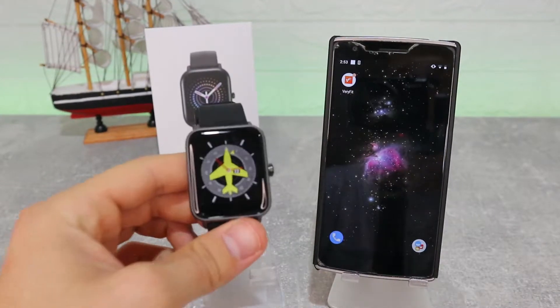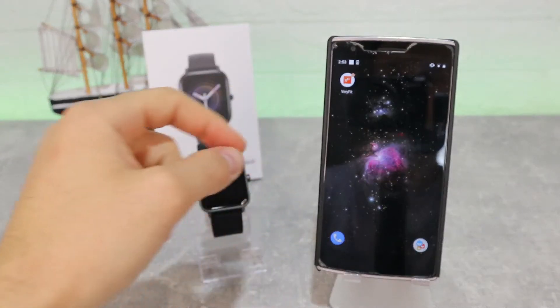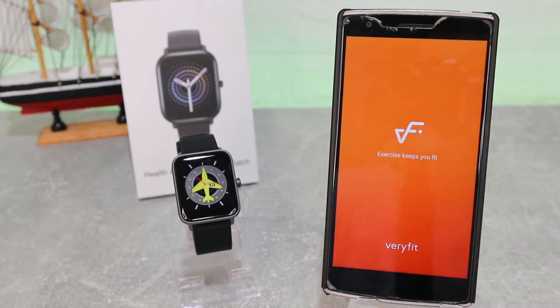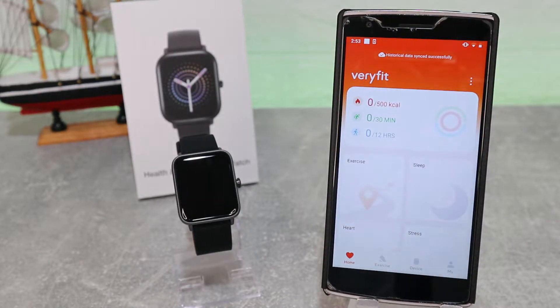Hello everyone and welcome back to New Tech Today. We're going to show you how to connect the GT-01 that we unboxed with the VeryFit app on Android. We unboxed the GT-01 that was sent to us from the dealer company, and VeryFit app is the app that we'll use today.